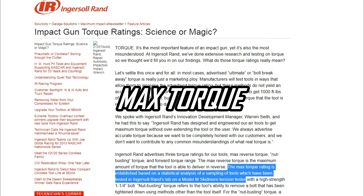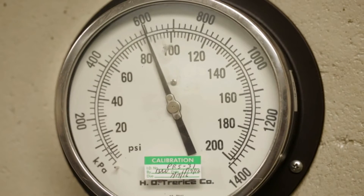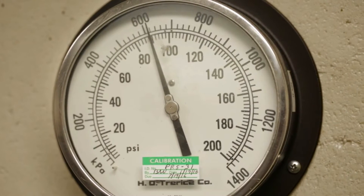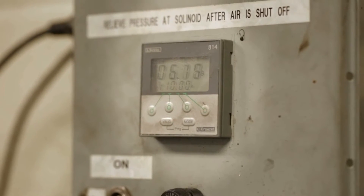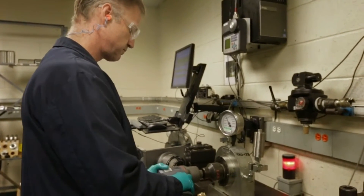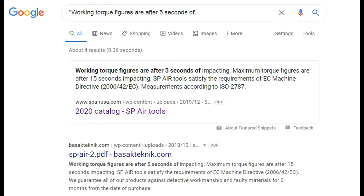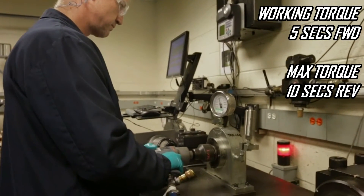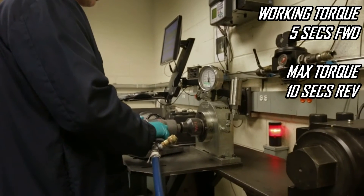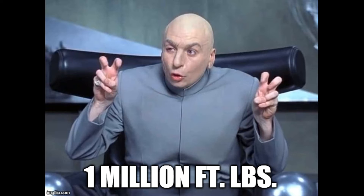The second test we're going to do is max torque. I found an article by IR from the mid-2000s where they described this process, and there's also a video where they show an impact being tested for 10 seconds on screen with a 10-second timer — and the gun's being used in reverse. So we'll call 10 seconds in reverse max torque. While other brands advertise up to 15 seconds for this process, I'm pretty confident IR hasn't changed this over the years, so since we're using this 231H as the baseline it pairs well, and we'll leave excessive impacting times for our next test.